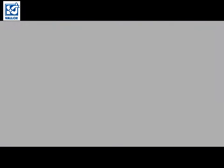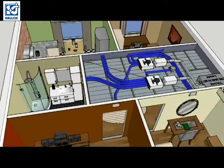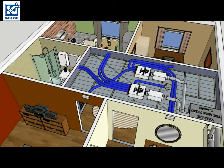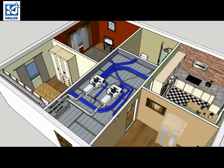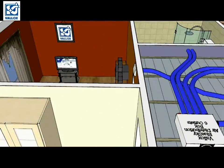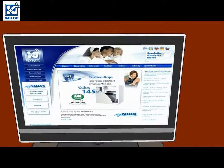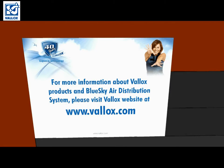Now we are all done. This nice little apartment just became a much better place to be, because now we have good ventilation. Think about it — a human consumes about 1 kg of food and about 2 liters of liquid daily, but also consumes at least 15,000 liters of air every day. So it's a great idea to have a good ventilation system. Thank you for watching this video. For more information, please visit our website at www.valox.com.